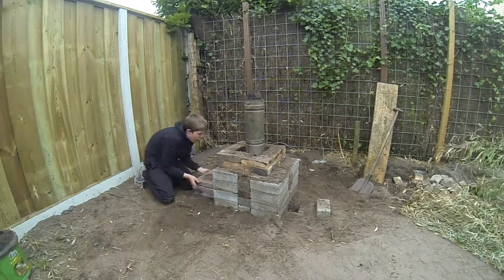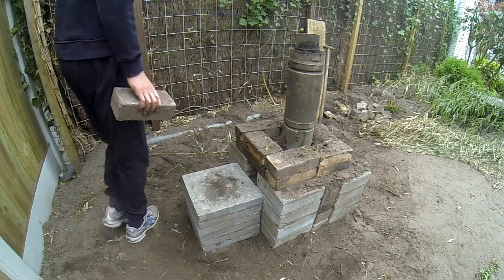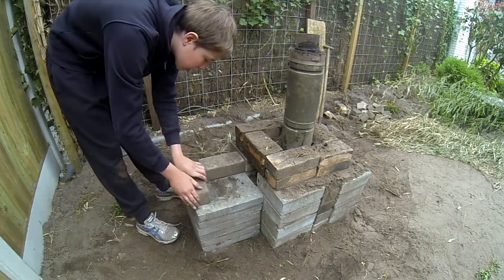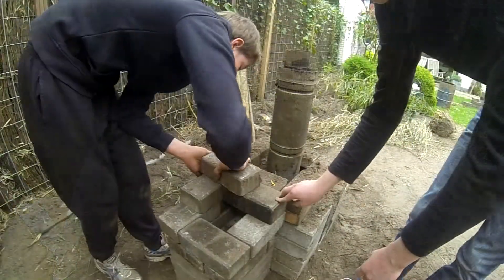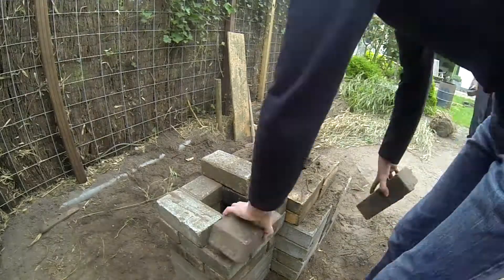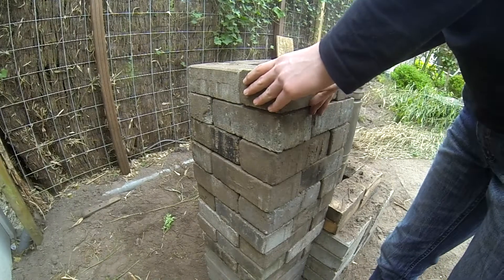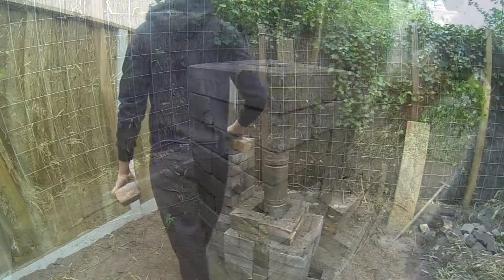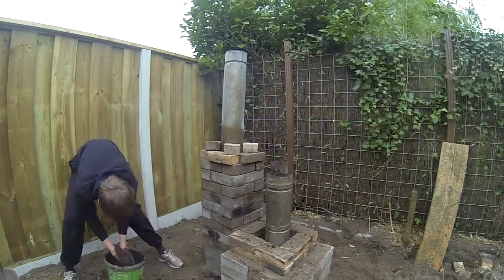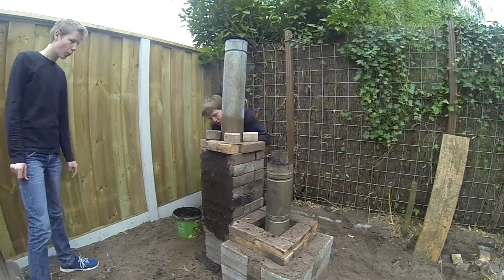We took some large square tiles — just like the ones we used at the base plate — to make a nice base for our secondary chimney. We used these to build and just kept building until we ran out of stones. Then we took a third chimney pipe and put it on top, and used some stones to prevent it from falling over.